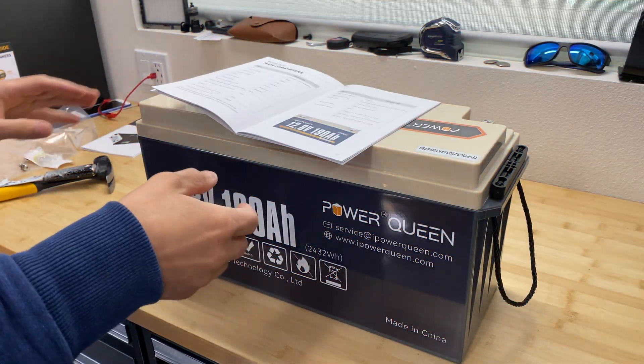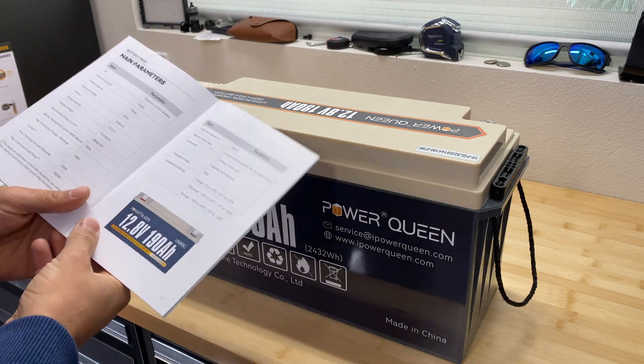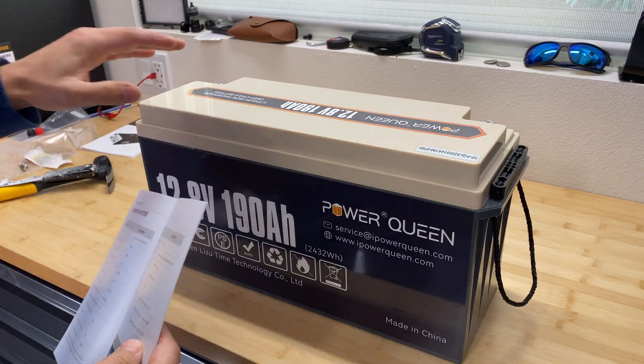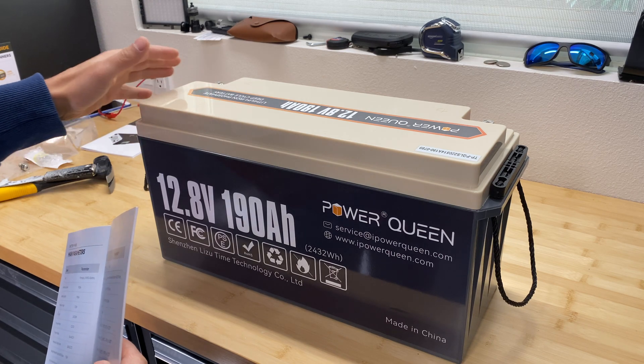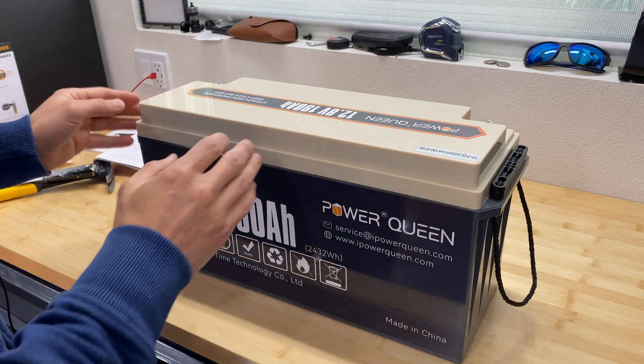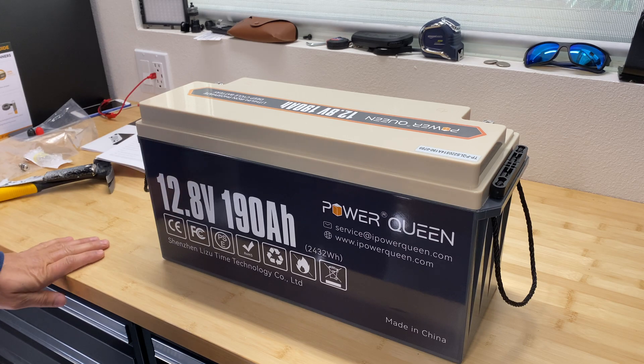Now I'm going to open this battery. It has an IP65 rating, where 6 means it's dust-sealed and 5 means it can withstand water from nozzles at low pressure. That means the battery is sealed all around, and we'll have to break the cover to open it.